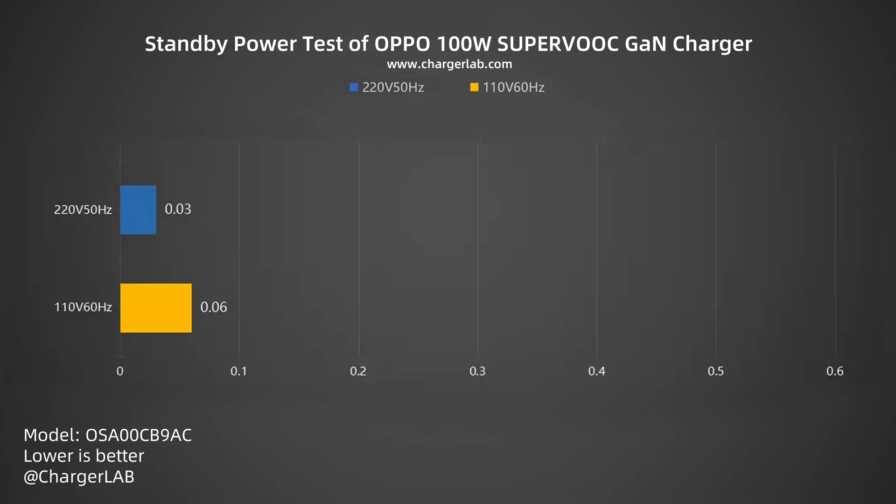Next, we will test its standby power consumption. The power consumption at 220 volts 50 hertz is 0.03 watts, and 0.06 watts at 110 volts 60 hertz, which is about 0.263 and 0.526 kilowatt-hours per year respectively. So you do not need to worry about the waste of electricity.